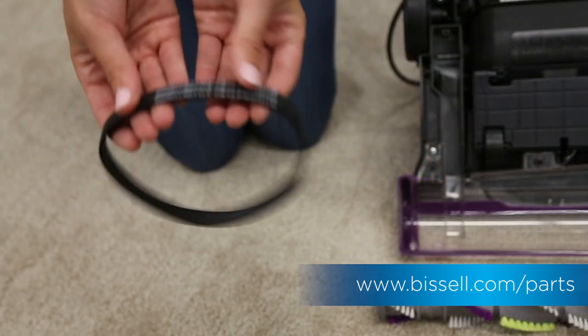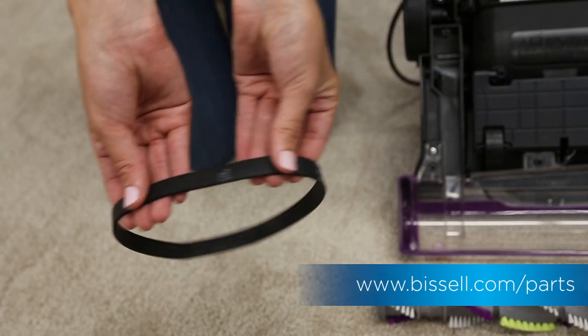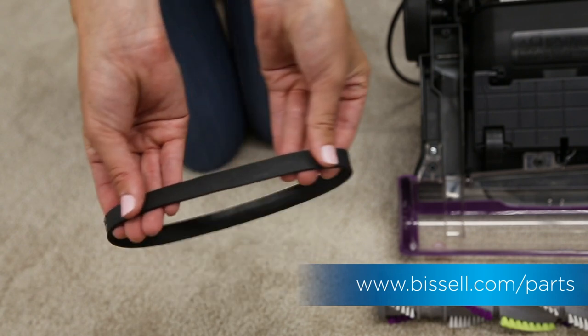This is also a good time to inspect the belt. If you see a lot of wear or any cuts, you should replace it.